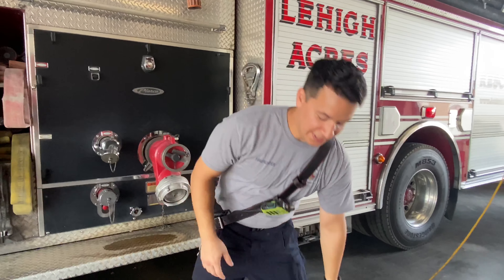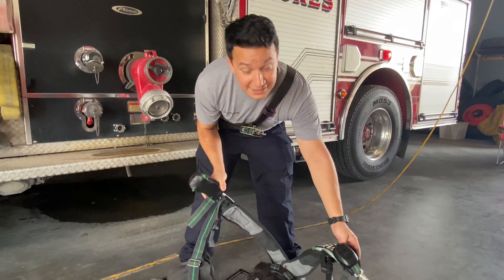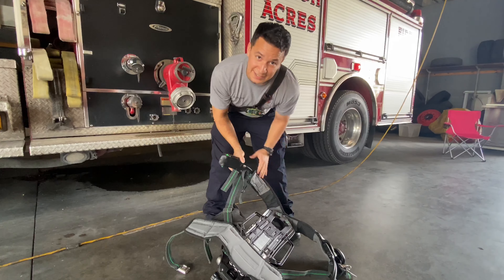Hi, my name is Probationary Firefighter Angel Nieves, and I'm going to be going over our air pack today. A lot of kids wonder, how do we breathe in fire? How do we get through smoke? And this little piece of equipment here is how we do so.